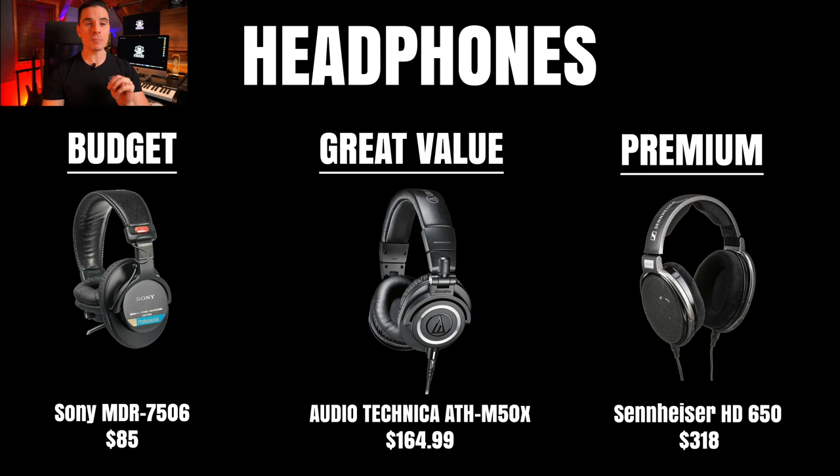Wherever you are, your headphones will always sound the same, which is not the case for monitors — monitors always sound different from room to room and you need to get used to that. So for those who are traveling, headphones are always a great option. I always use both headphones and monitors. Headphones are very clear and precise for editing — they're amazing.